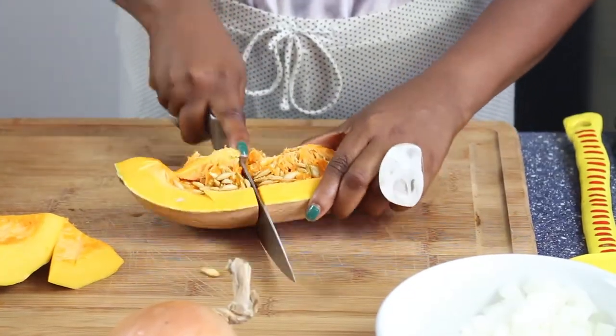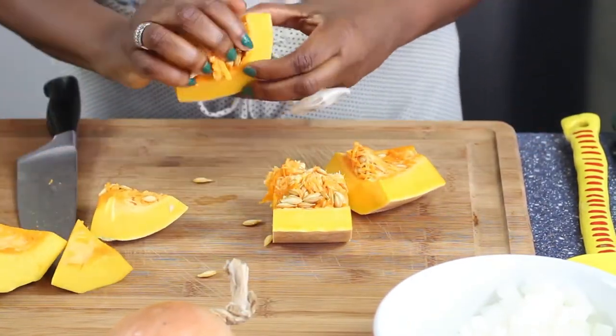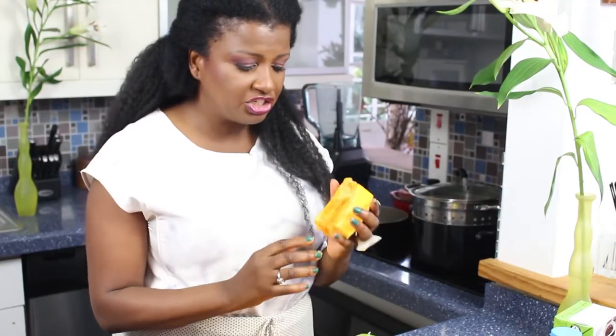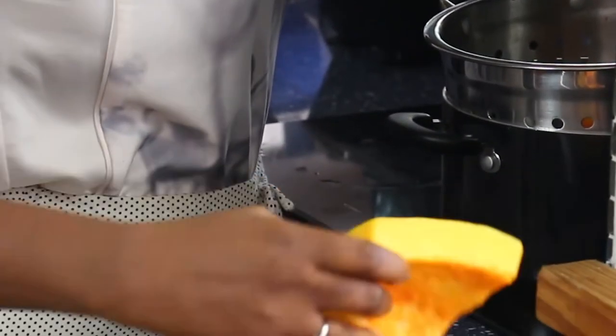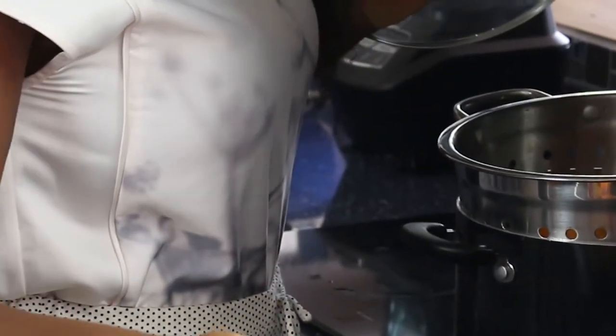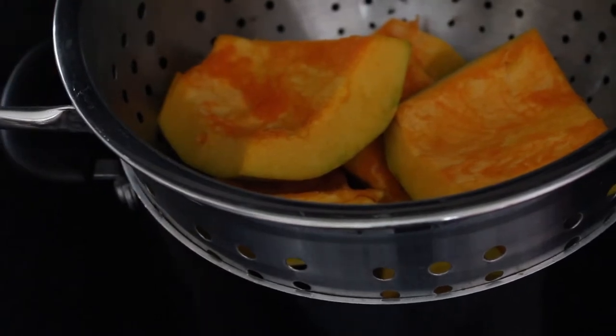To get started you just want to chop everything really big. Don't worry that your squash has to be chopped finely because everything goes into a blender. Once you chop it into big chunks and remove all the seeds, I typically just take the squash once it's washed and put it into my steamer. I do not remove the skin from the squash because it takes only about 15 minutes with the skin on for the steam to really cook the squash.